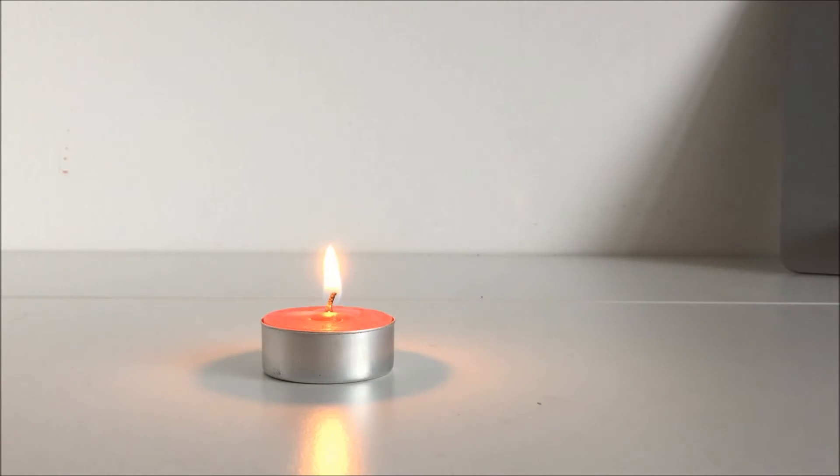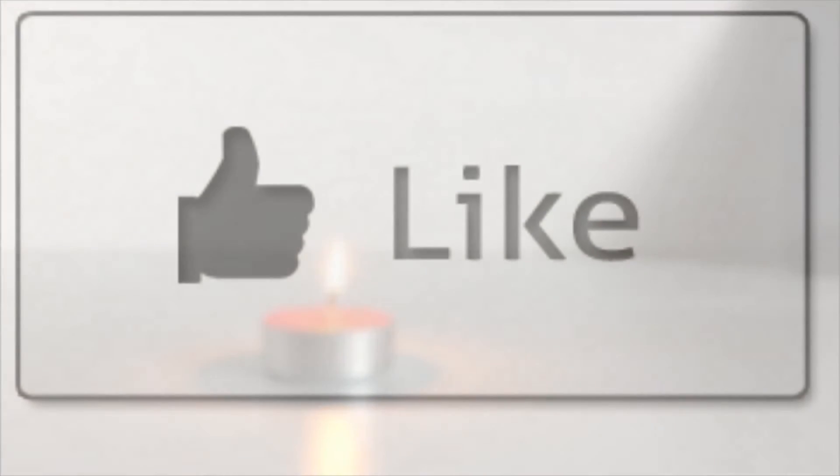So hope you guys enjoyed the video. If you did, make sure to leave a like down below and subscribe for more new videos. Sign out — goodbye!